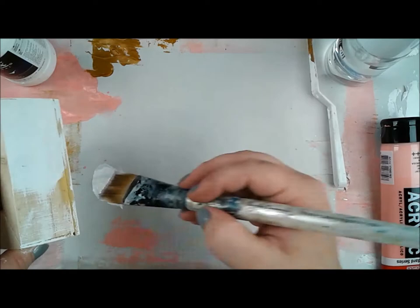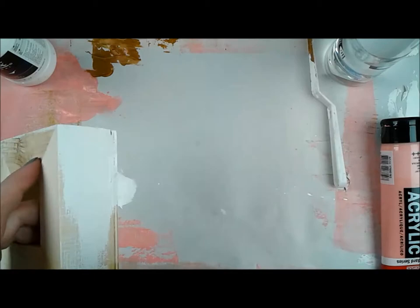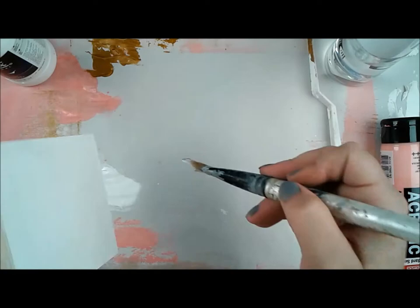They have that really big, beautiful gallery border — that thickness. I did end up painting all of them white. So you can see here, that's what I'm working on: covering this whole thing in gesso.